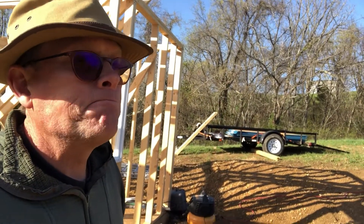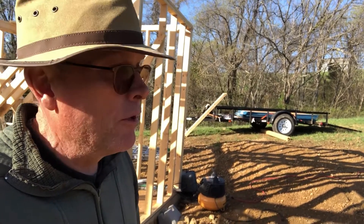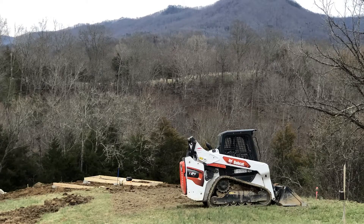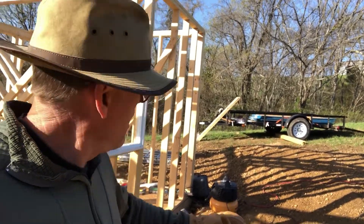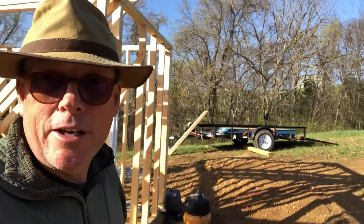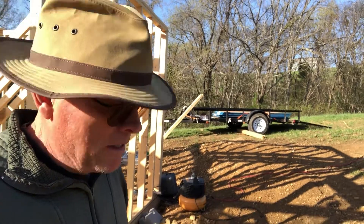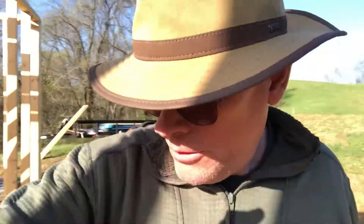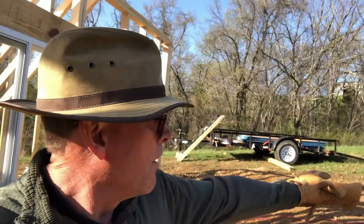So I rented a bobcat — I'll just click a picture here for you — and I came in here and leveled it out as best I could. I'm not a master bobcat driver, believe me, so it took a bit of time, but it was just a day. I had spent two days with a pick and shovel.